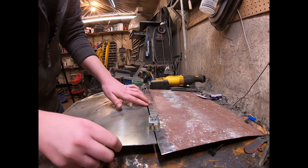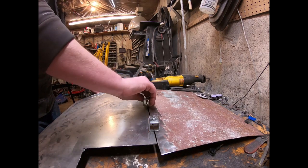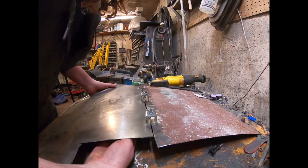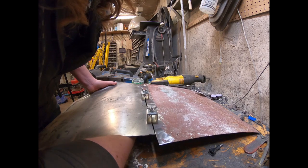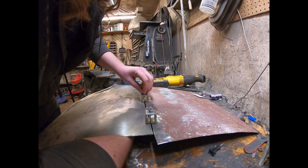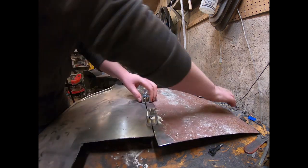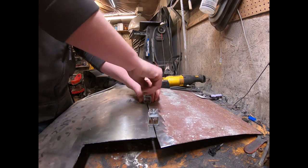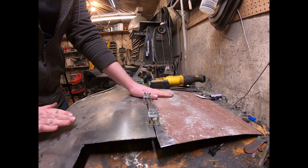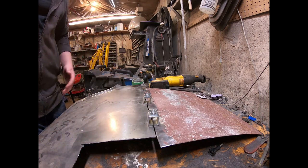And then obviously if you're really going crazy you put a third one in here. So the panel's all kind of held together — it ends up holding basically the shape you want. And that's pretty much it.